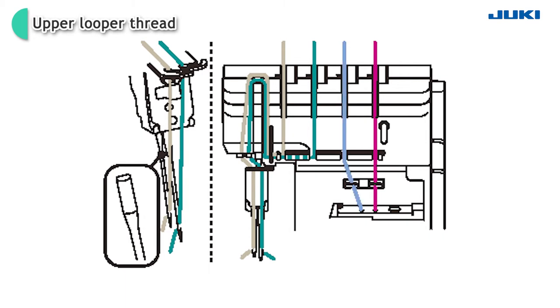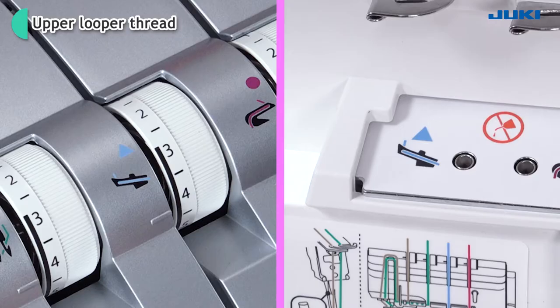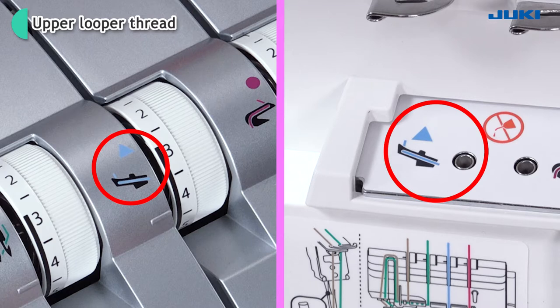Thread the machine with the upper looper thread. The upper looper thread follows the path marked in purple. The upper looper thread is run just like the lower looper thread, but by following the purple color thread guides.